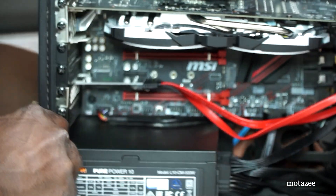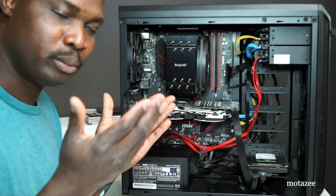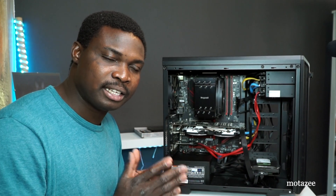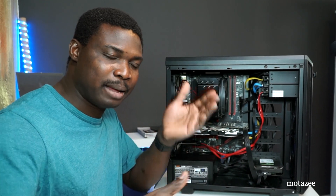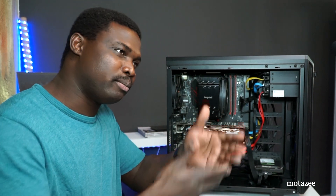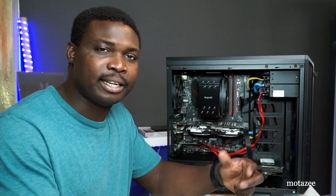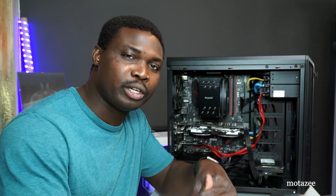That is it for the installation. You can use our link below to purchase this product — we get a small commission which doesn't affect your expenses at all. Patronize us by using our links so we can get more resources to improve our studio and bring you better production and unboxings in the near future. Thanks for watching and I hope to see you in another video.